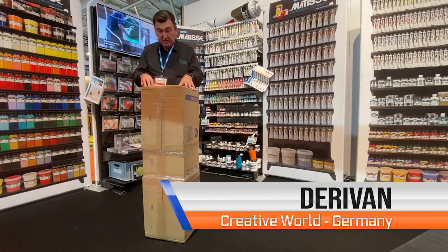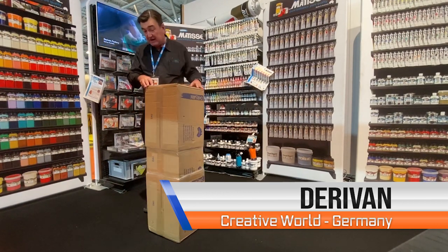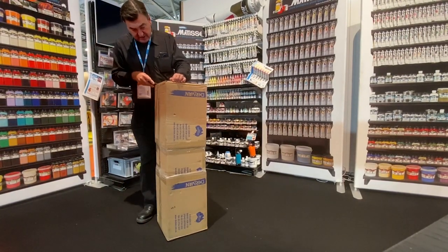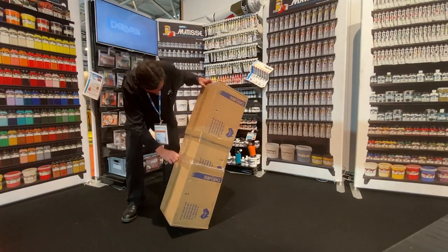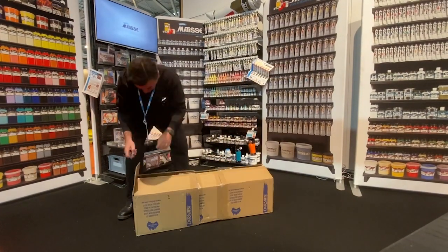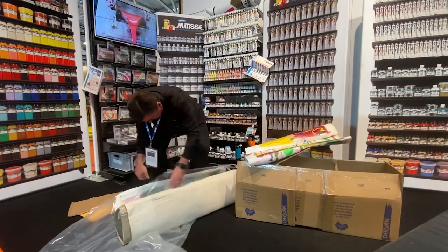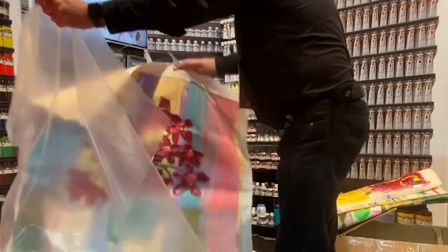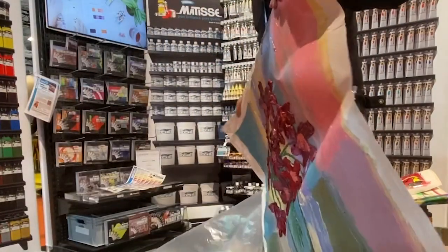Here we are with our box packed up at the trade show in Germany. The paintings have actually been in here for three months, which is not ideal, but we'll just see how well they've been transported. And the same with a really textured piece that hadn't actually been dry for that long — but yeah, it's in great nick.